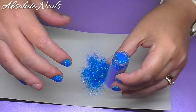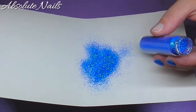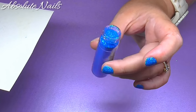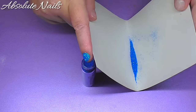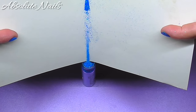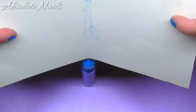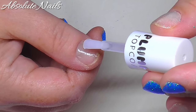Before I start on the other color I've got to put all this beautifulness back — I mean, look at that, it's gorgeous. I've got no links to these because I got it from Beauty UK. Tap it down and then put it back in the bottle. Now I'm going to do it again with the Blossom.